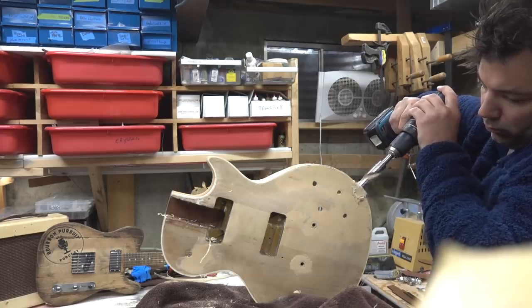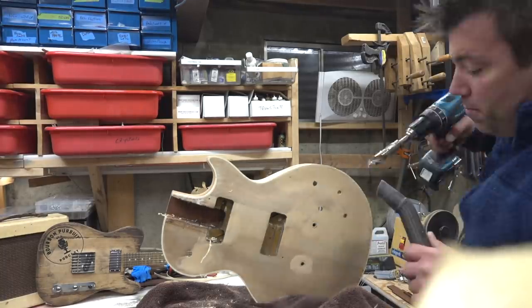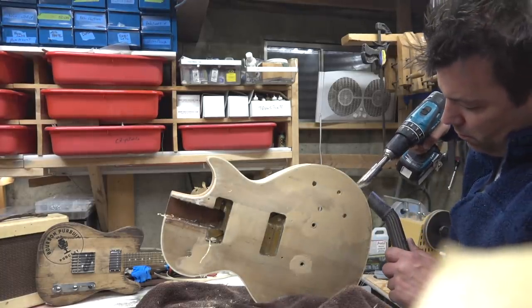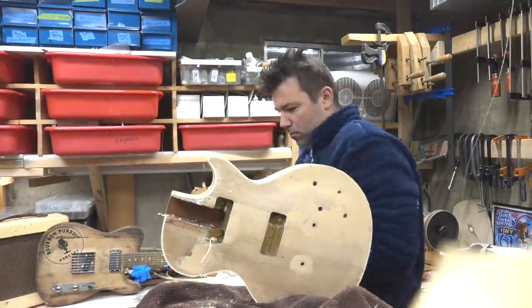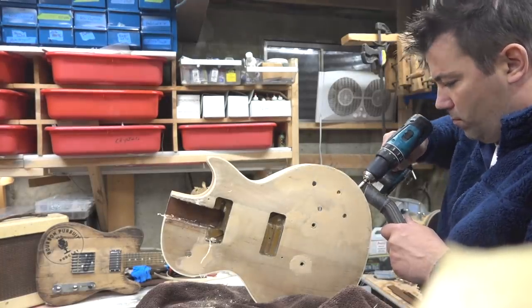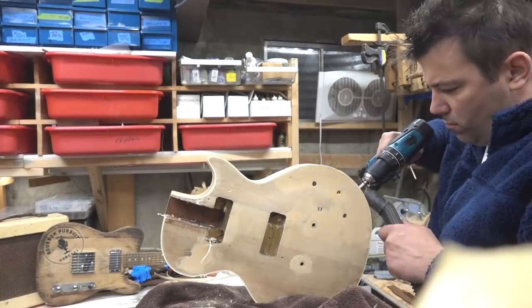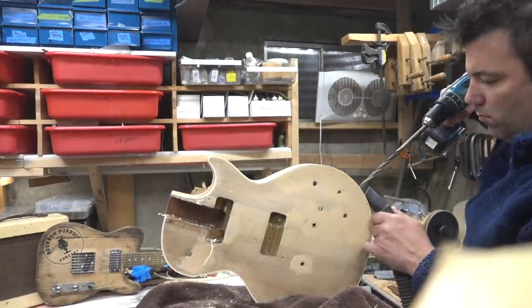Then we're going to drill the output jack. This is a 7/8" bit — we're going to clean it up. I'm going to go slow; it probably took me about eight minutes in total. Once we drill it out far enough we'll go back with a smaller bit and just punch it through, which is what Gibson had done back in the day. And there's the punch-through.